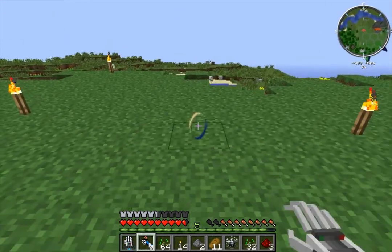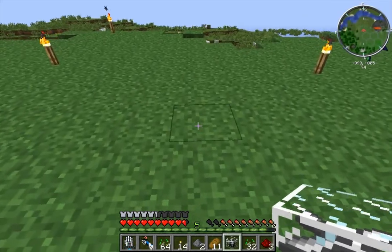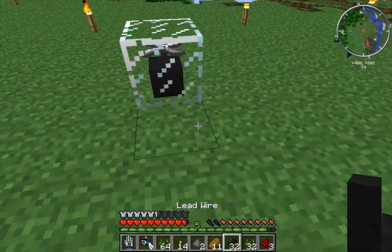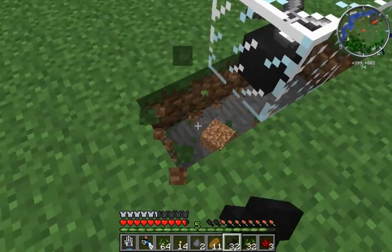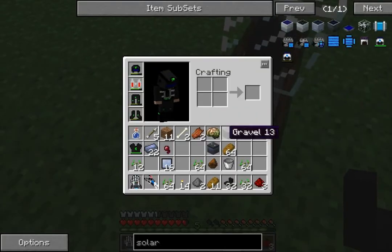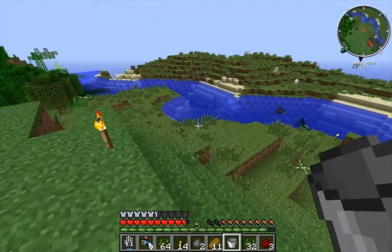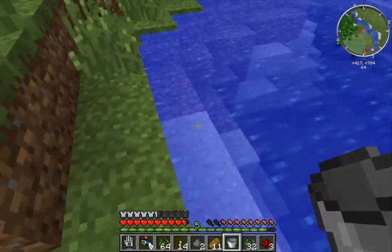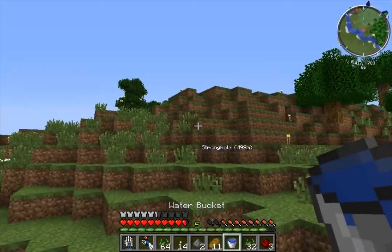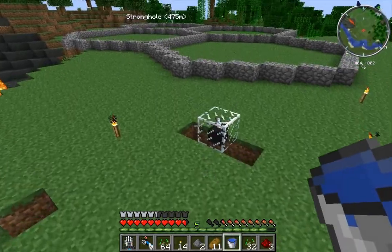It needs water. I believe it needs to be sitting on top of an infinite water spring, otherwise it doesn't work. So I did bring a bucket with me, and luckily we have all this water nearby - just by chance, because I don't really plan things all that well.